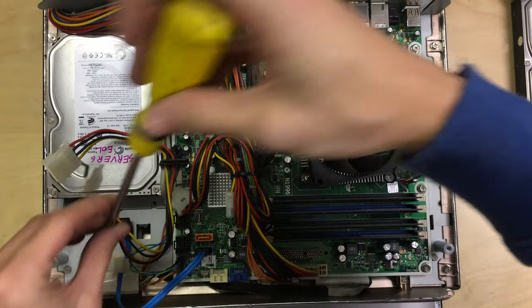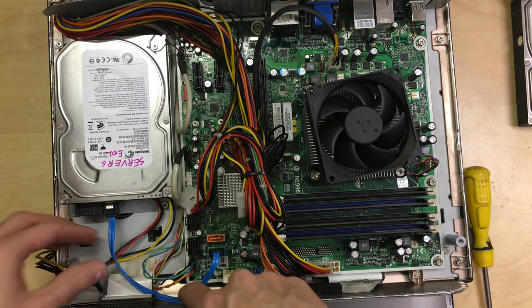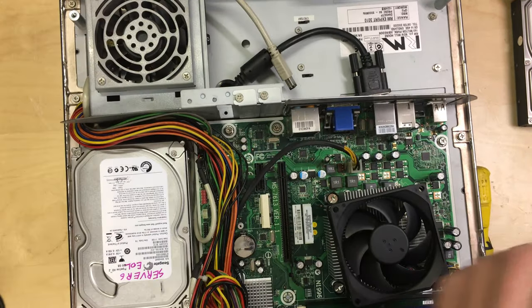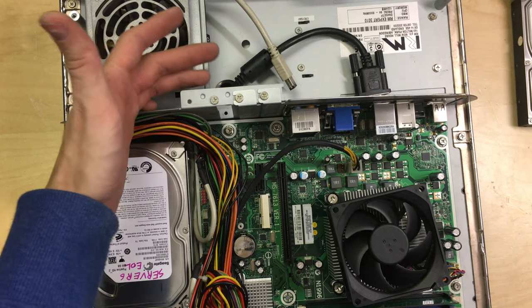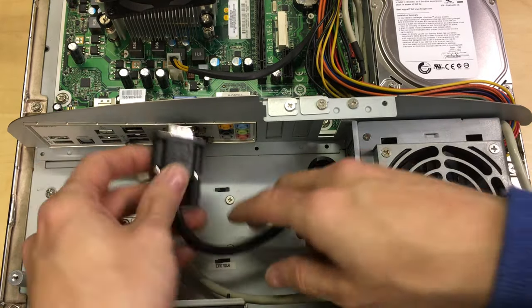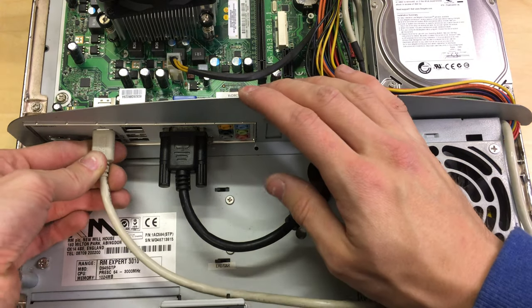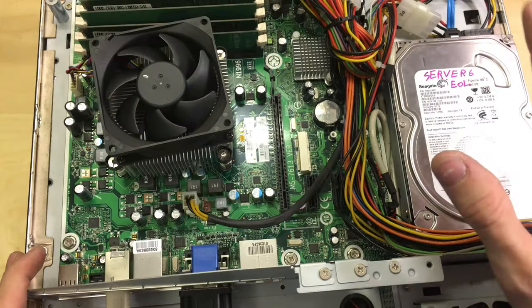The two screws go back in. Power cable and data cable connected. I'll bring the Molex cable around and plug it in here for power to the hard drive. There's one PCI slot screw left over — I haven't got a blank plate for this but it's up in the back under the PC so it doesn't really matter. Now to the back panel — VGA goes in first, then FireWire into the FireWire port. That is also done.